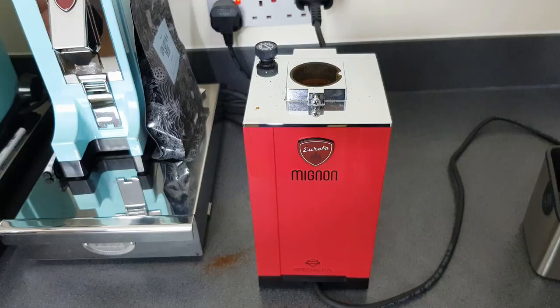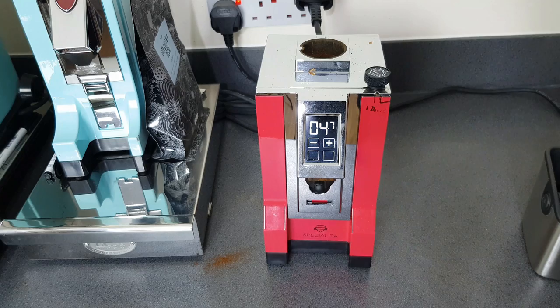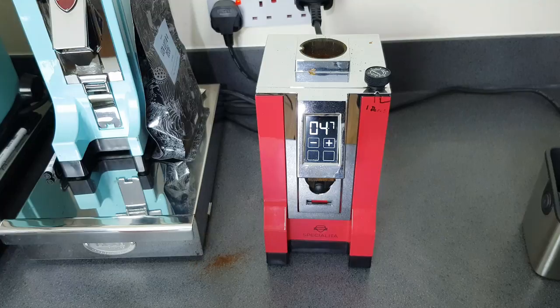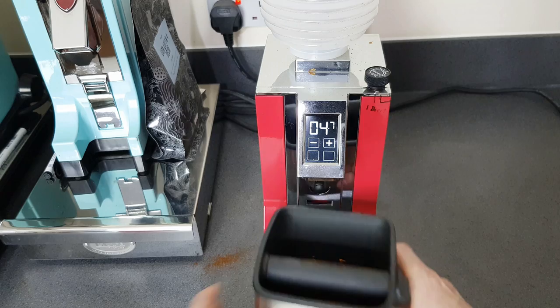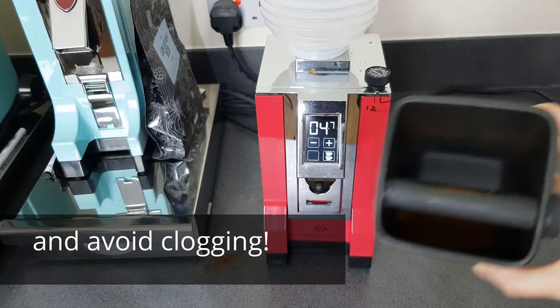Before I continue, I'm going to switch it back around and show you what I mean about cleaning it out quickly. I've got this thing - it's part of a powder duster, so it's basically a little bellows. I put my knockbox there, put the bellows over the hole and give it a good bang - and you can see quite a lot came out. This was actually empty and you can see how much is left in there between grinds.